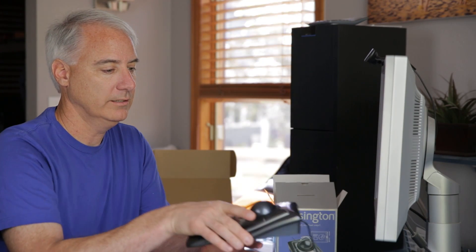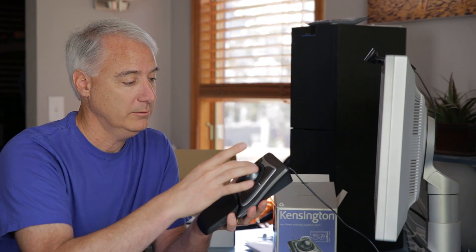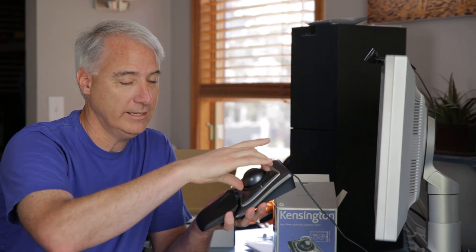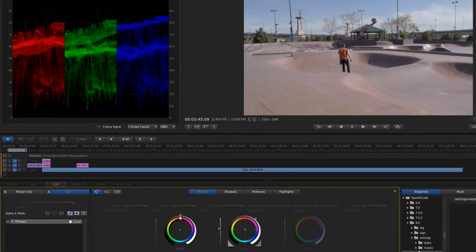When you're done you can just click again and you're out. With this trackball you do get a lot more finer control when you move around, which is great. And this wheel right here is also really nice because it can actually control the brightness for that particular color wheel. I've tried it.